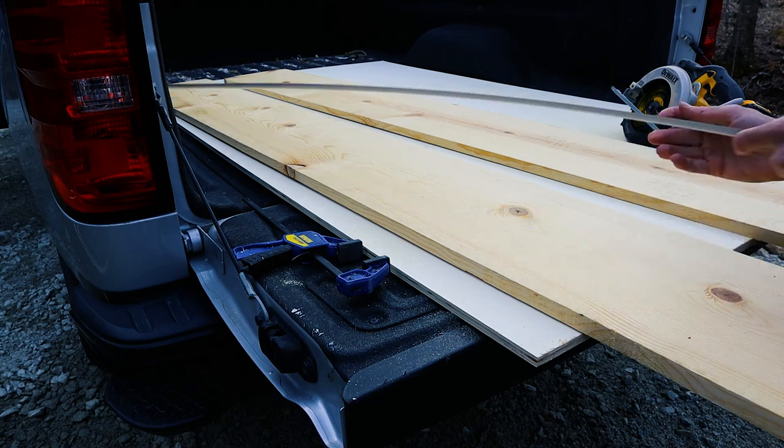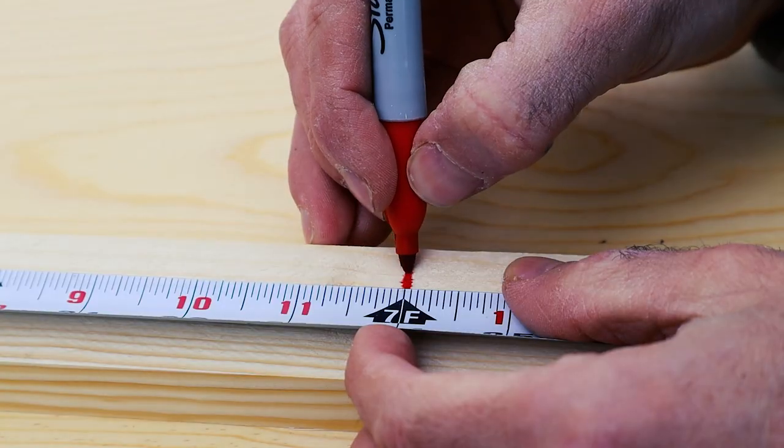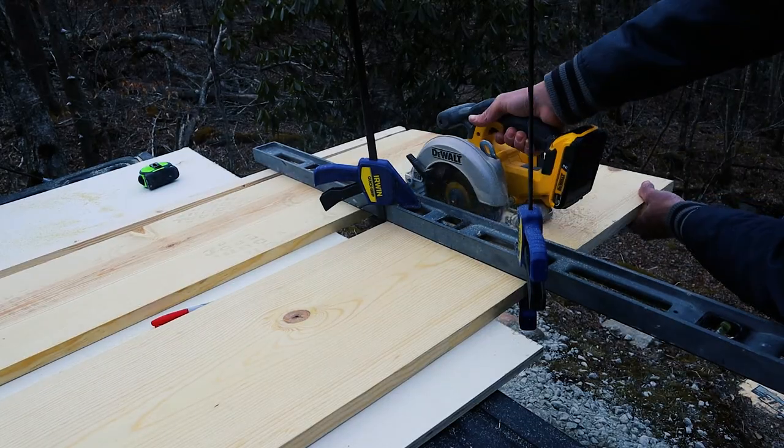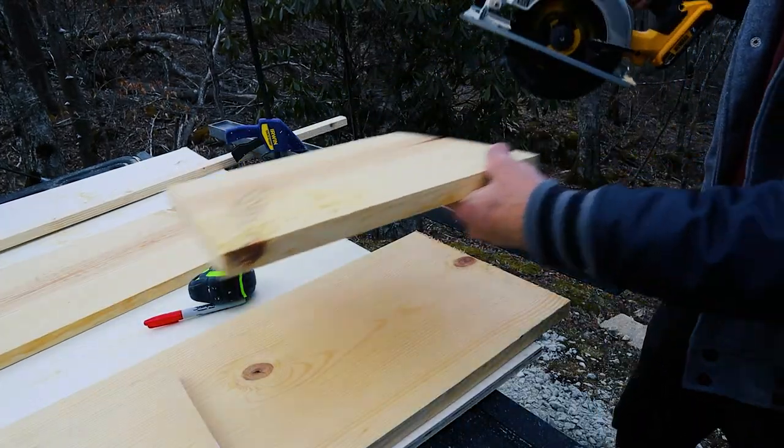Just to go over my cuts once more: I cut my plywood to 7 feet long, both of my 1x12s to 7 feet, and one of my 1x2s to 7 feet. I'll finish cutting the other 1x2s much later.